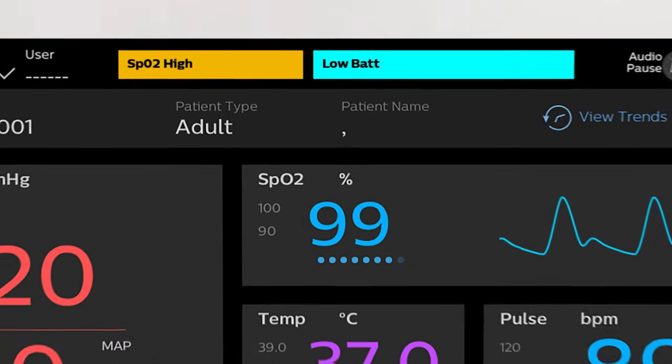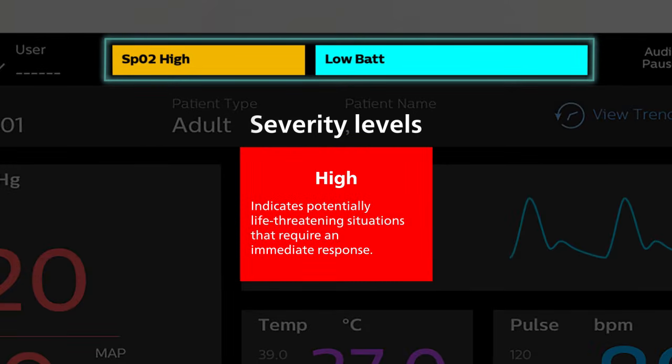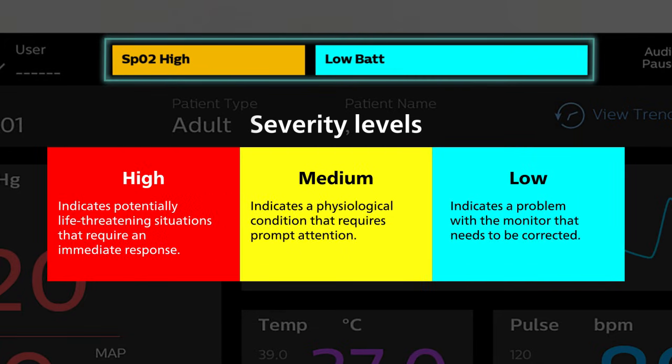The VS30 provides both visual and audible alarm indicators that vary based on the priority of the alarm. Red alarms indicate a potentially life-threatening situation that requires an immediate response. Yellow alarms indicate a physiological condition that requires prompt attention, such as an alarm limit violation. Blue alarms, or in-ops, typically indicate a problem with the monitor that must be corrected.